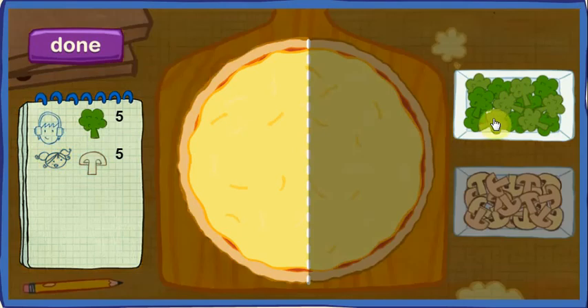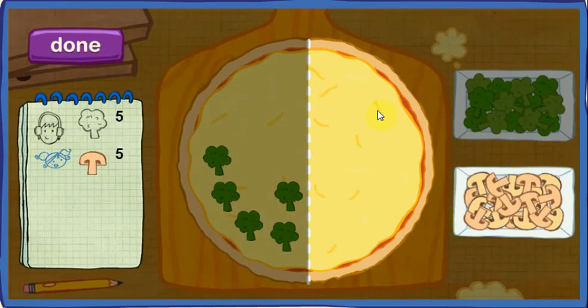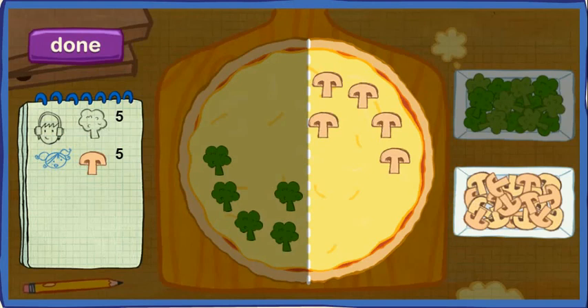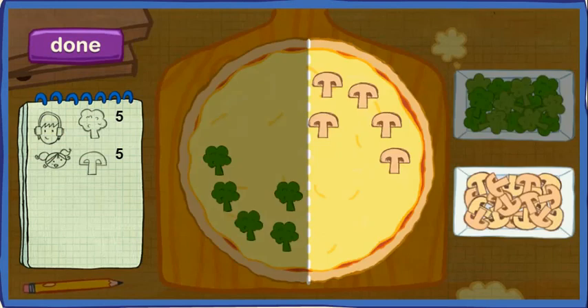You got it! Now let's count, just to be sure. One, two, three, four, five. Now the second customer. Click the button to check if you're right. Perfect. Let's count to be sure. One, two, three, four, five. This half has five. This half has five. Perfecto. Everyone's got the number of toppings they asked for.